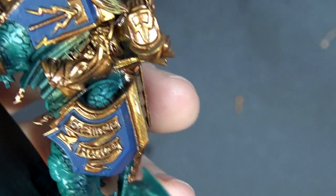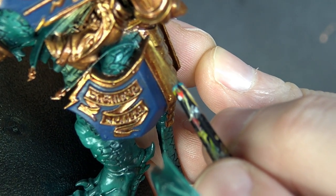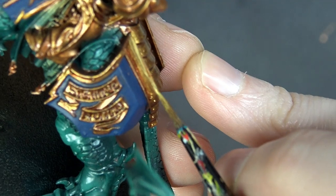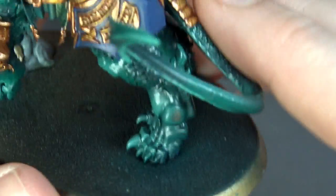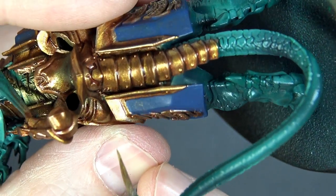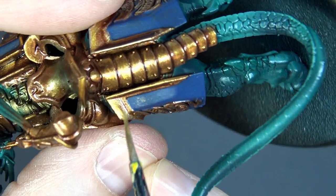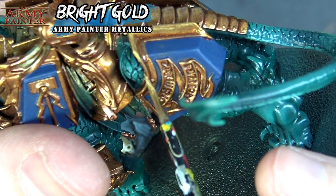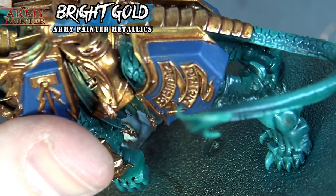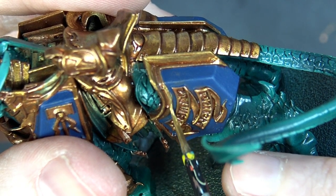Getting a controlled amount on the brush, we're going in and laying a solid highlight line down along the raised edges — these will get one more color on top, so we're just stepping up the contrast. Sometimes you need to double-tap the color to make sure the highlight is really coming through at the right detail level.